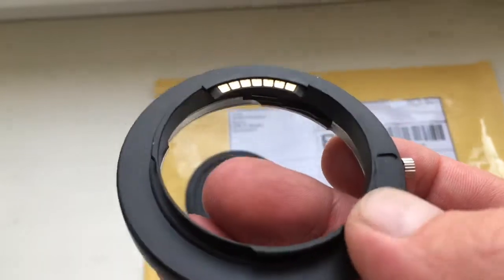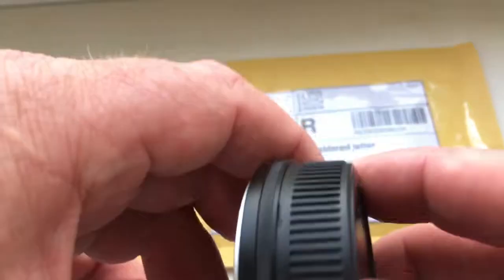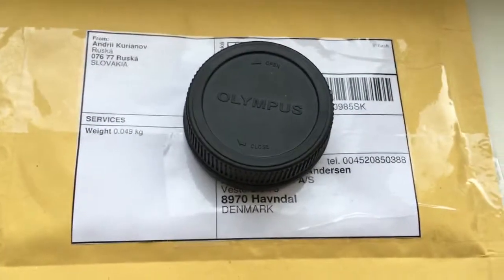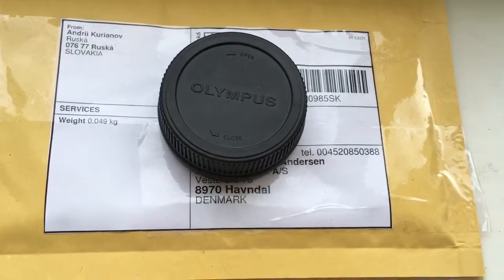Look — chip fully locked, fully pre-programmed, not damaged. Now I will package your adapter and send it to you tomorrow morning. Thank you for your attention.